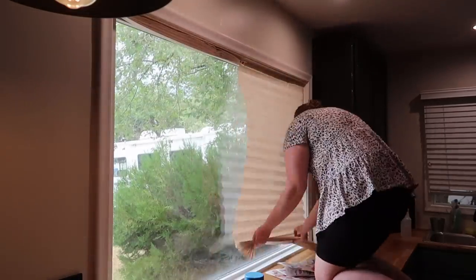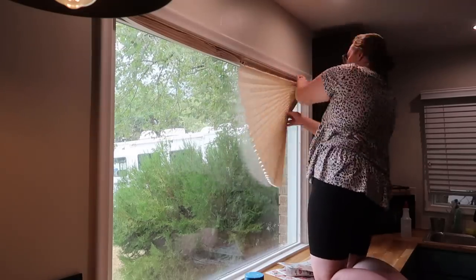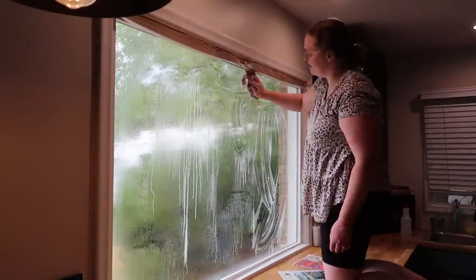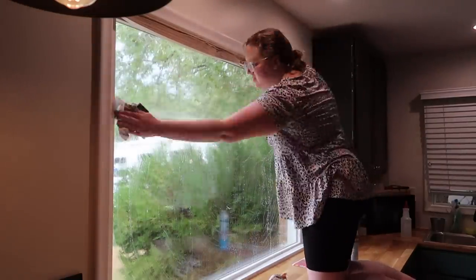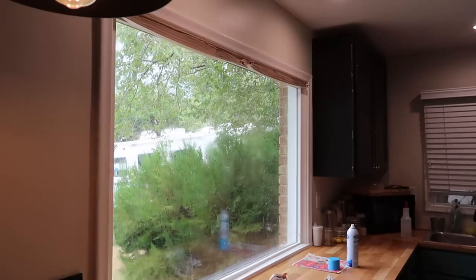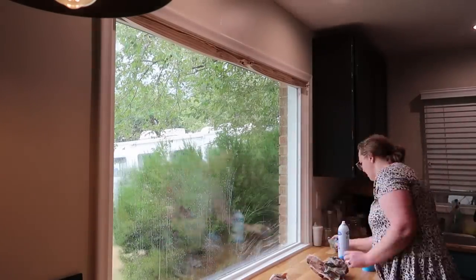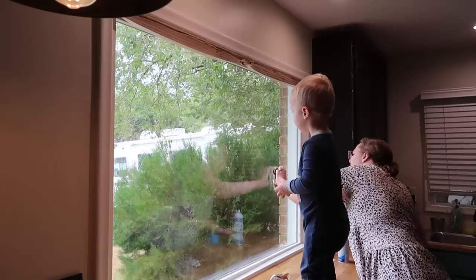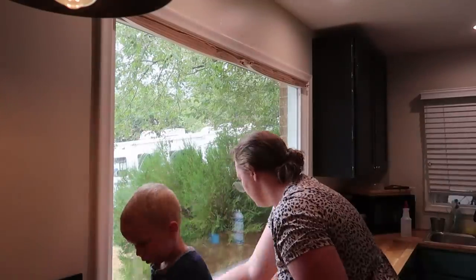We got the curtain rod hung and now I'm lifting up these blinds — you can hang them all the way up and they're tucked right into the frame, which you can't do with other blinds. I really needed to clean this window — I haven't cleaned it in months and need to go outside to clean the outside too. What I use is Sprayway glass cleaner in the aerosol can and then newspaper, because it makes it streak-free — it's like magic. That's what I'm doing here.